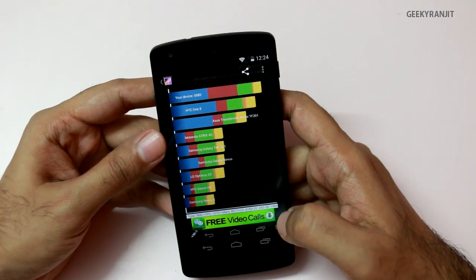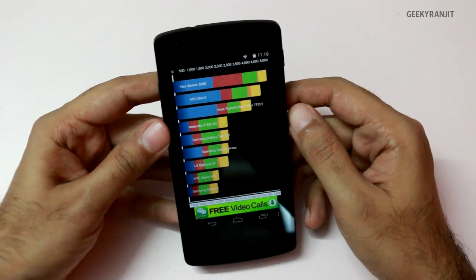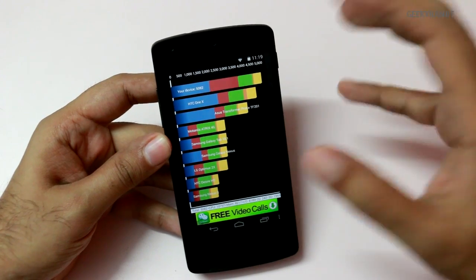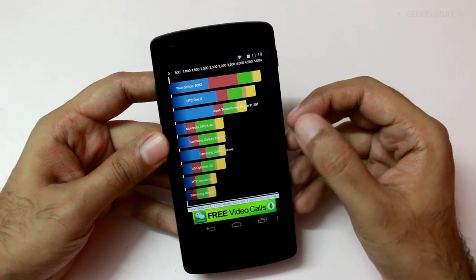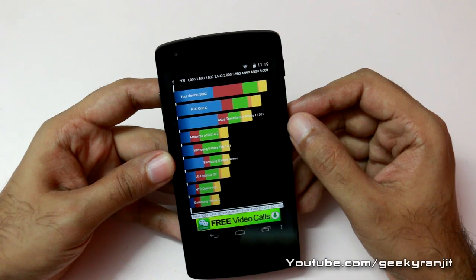Here are the scores for Quadrant — we got a score of 5,082, which I believe is not correct. As I mentioned, this benchmark is not yet optimized for Android 4.4. With the Snapdragon 800 chipset you should generally get a score of around 18,000 to 20,000 or so.